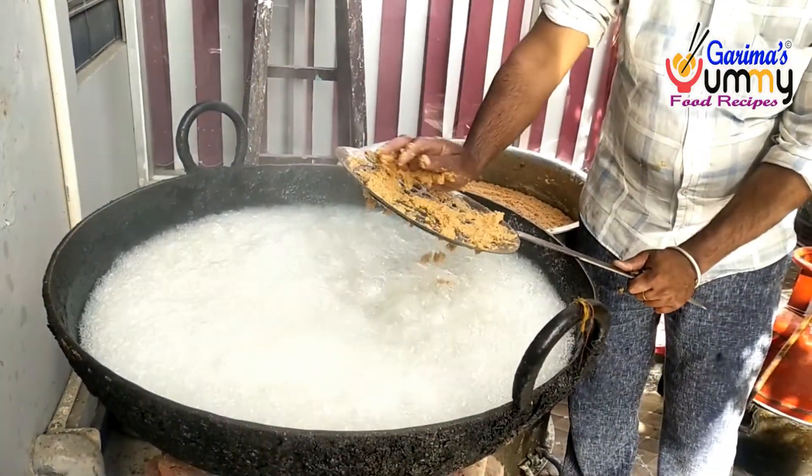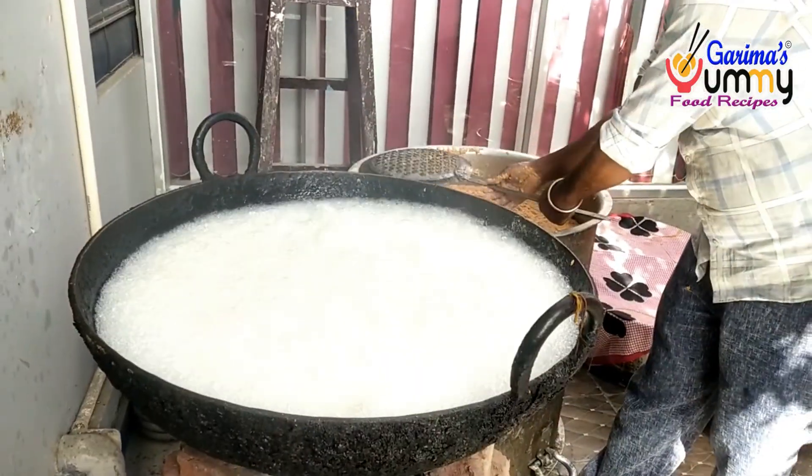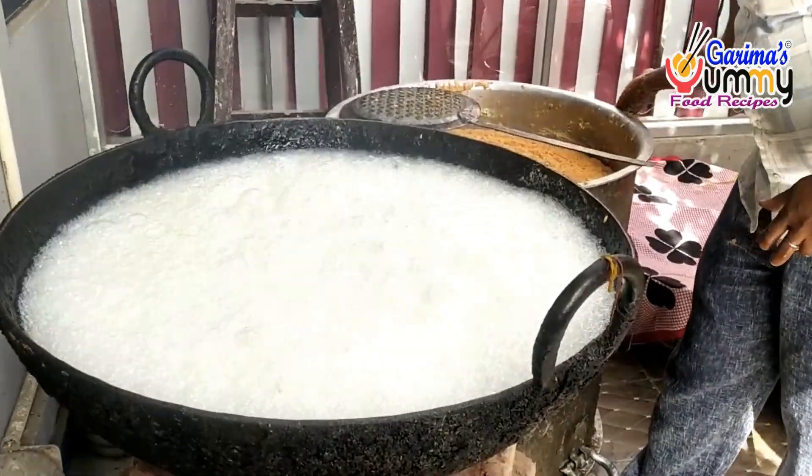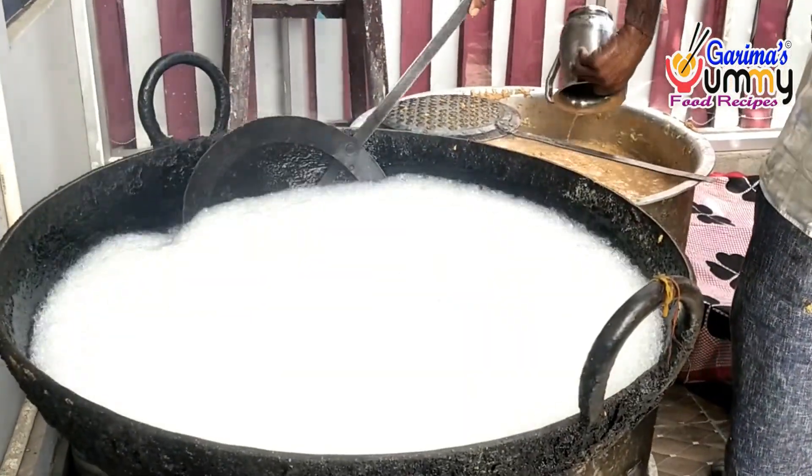I am taking a very different recipe for you today. This recipe is in a very different style. This recipe is called a secret recipe.